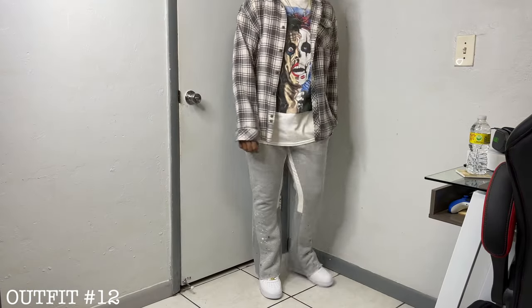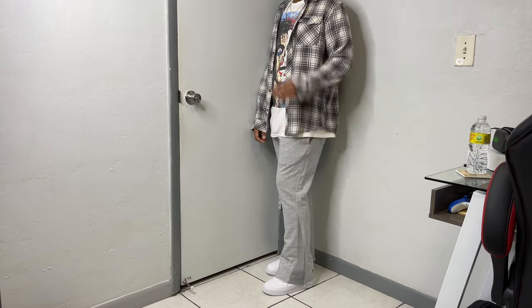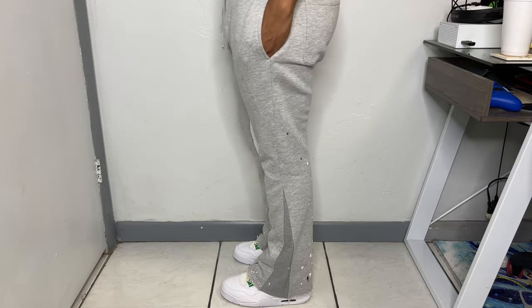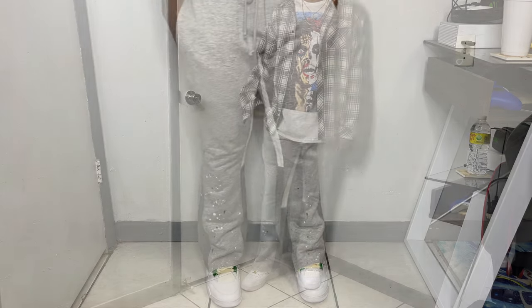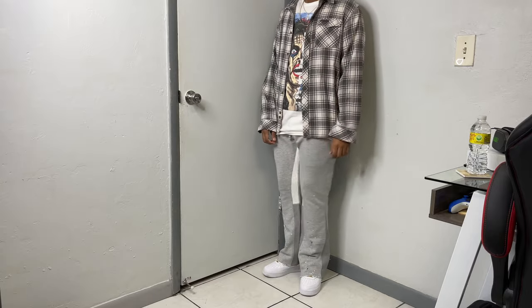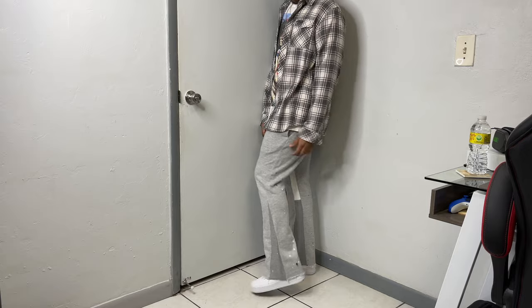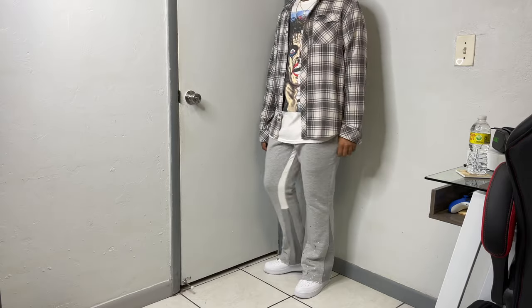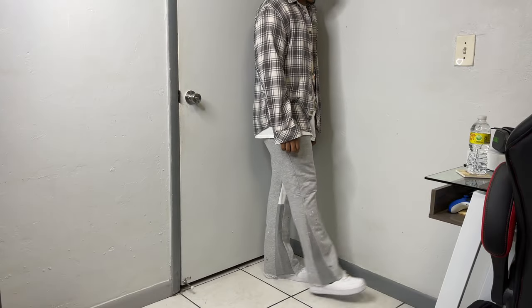Taking a step back — cozy vibes are always going to be there, so I had to throw in the flare sweatpants from Reputation Studios. I really love these sweats — super clean, comfortable, and they work perfectly with bulky sneakers. Speaking of sneakers, I have on gym red Forces; I love the tumble leather look. It's a bit of a mystery under the sweats with that flare look. Up top I have on this Alice Cooper tee — not my best pickup but adds a bit of color — and to end it all, a gray flannel.